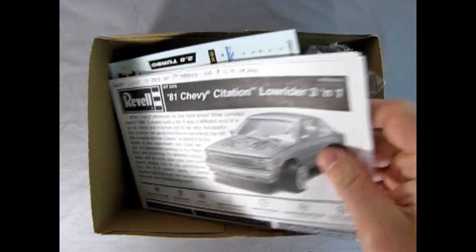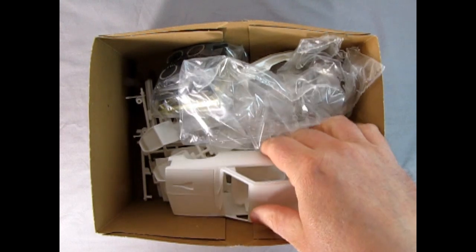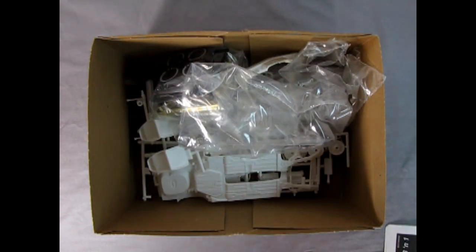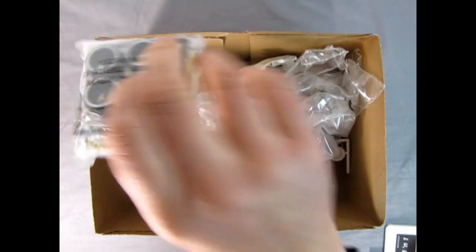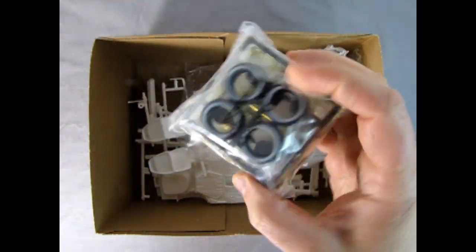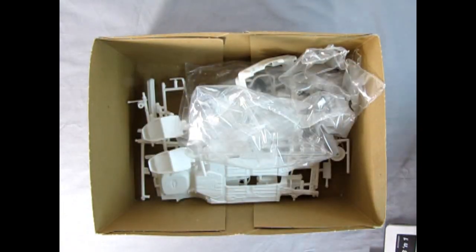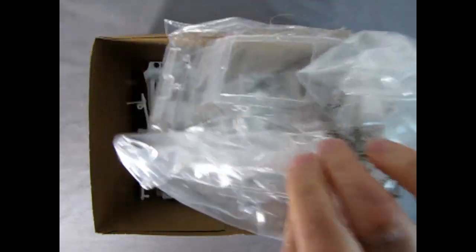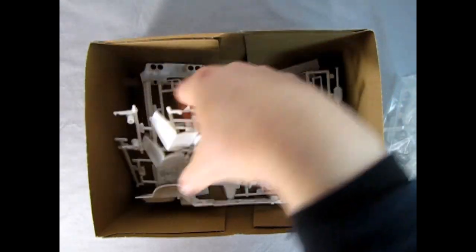Here of course we have our instructions and our decal sheet on the inside. I did start to work a little bit on this body and there it is with the interior inside. Here you can see these really cool gold plated wheels and chrome wheels as well as the tampo printed white walls. Inside here the glass is all wrapped up and then we've got our white plastic components including our chassis.